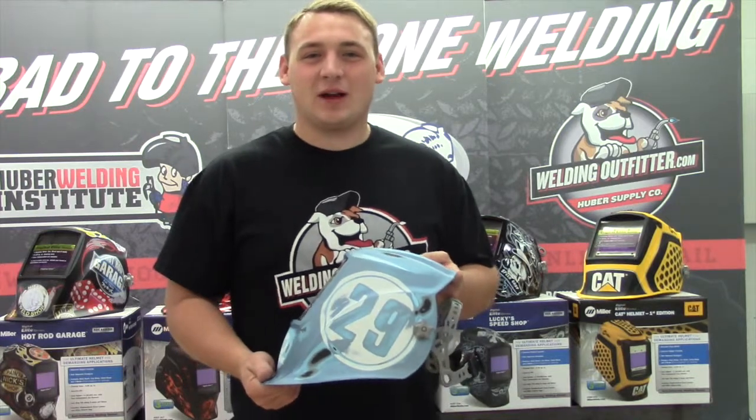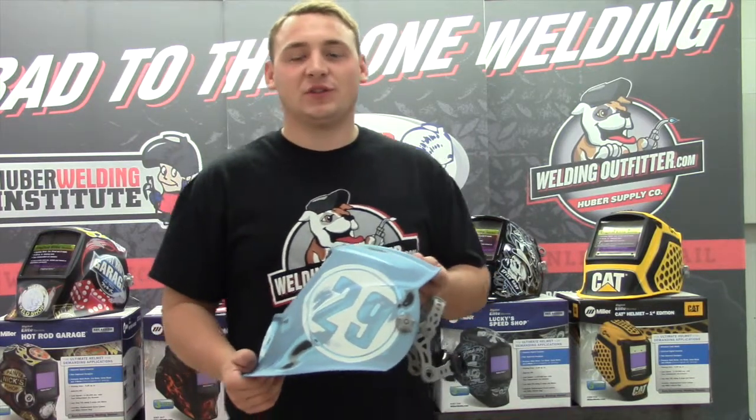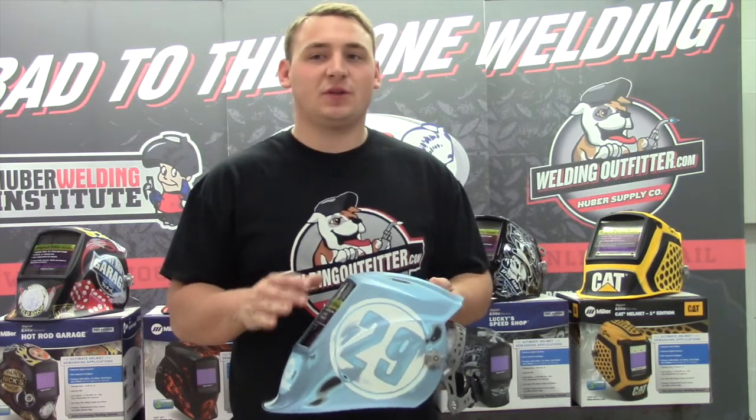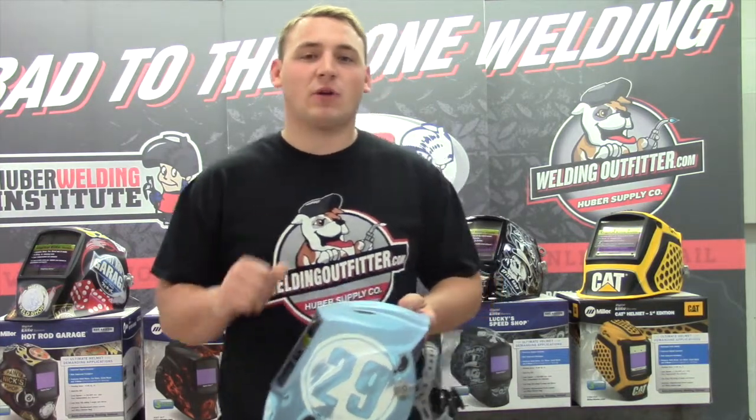Hi, this is Cal with WeldingOutfitter.com here talking about the Miller Digital Elite Welding Hoods. This one is a vintage Rogester edition — it's part number 259485 on our site.